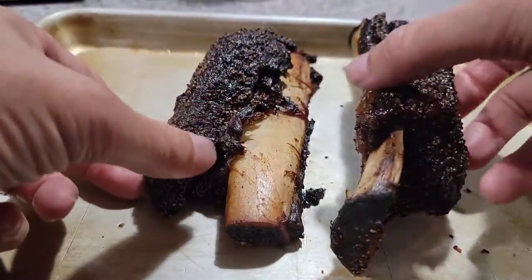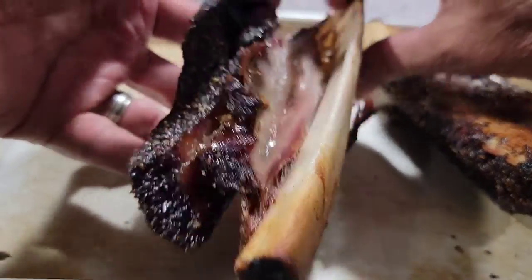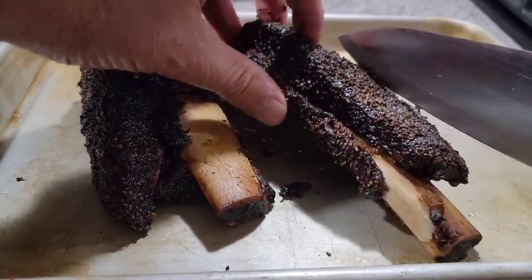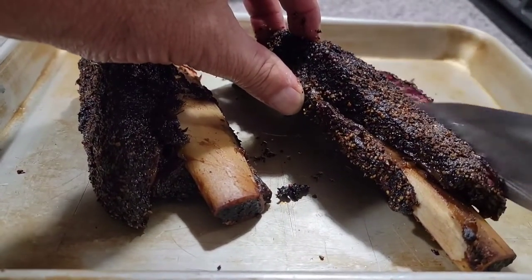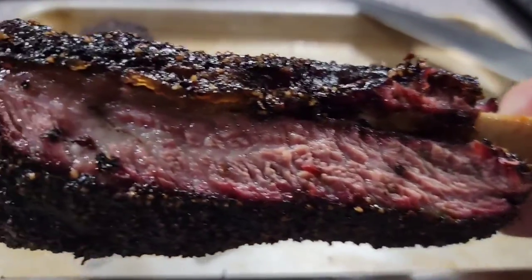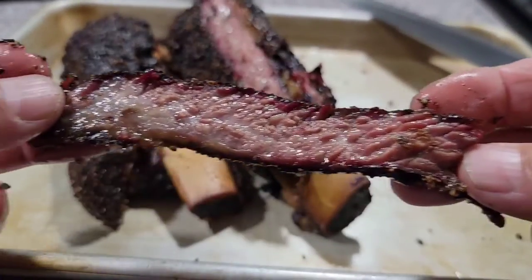Here they are — look at these short ribs. The meat just shrunk right up, but honestly that is a lot of meat right there and this one is falling off the bone. Oh, I can't wait to try them. I'm going to cut into this one right here — oh my goodness, that is like cutting through butter. No, I'm not kidding, that honestly was like cutting through butter. Look at that — look at how juicy. There's a nice smoke ring in there, nice bark for sure.